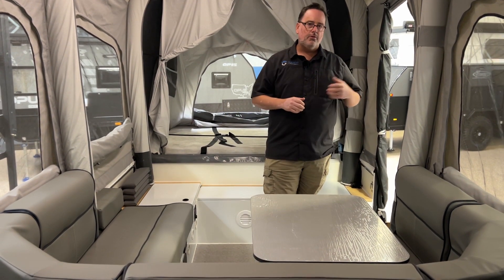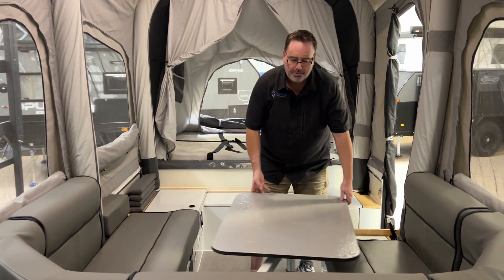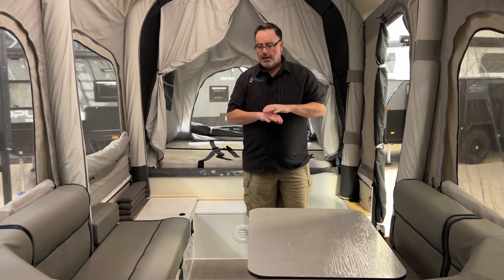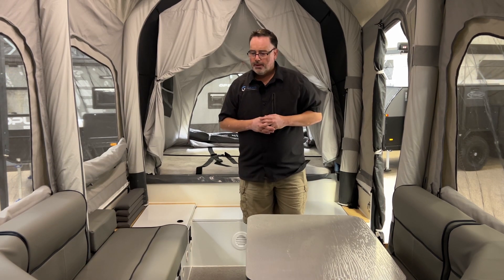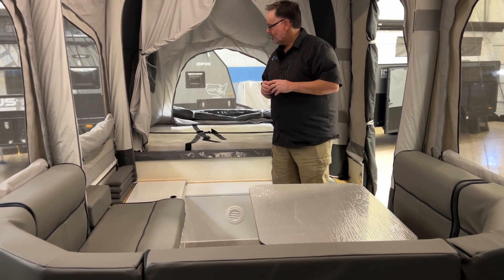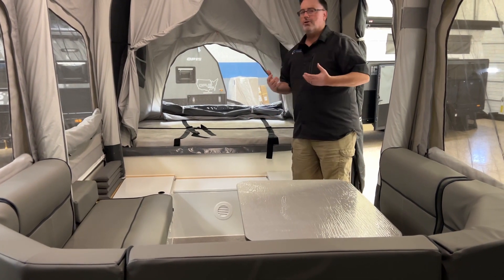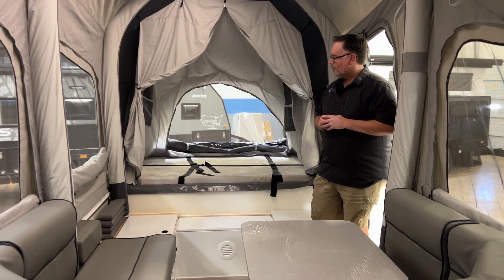The lagoon table now comes standard — instead of the old clunky fold-out table, this is on a swivel so you can move and position it where you want and have plenty of room to get in and out. Just like the previous OP4, it drops down to convert the dinette into a bed for additional sleeping. They've also added a new thicker mattress to both beds on the OP4 Limited Edition, which has a lot more cushion, makes it much more comfortable to sleep on, and has a nice soft cover.